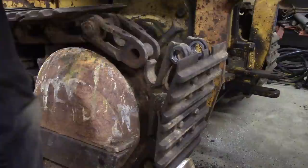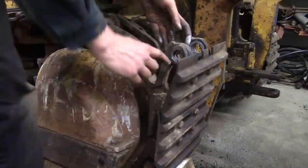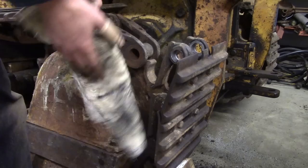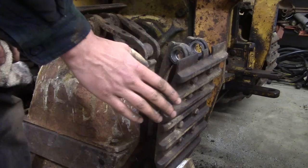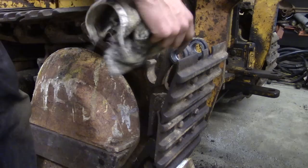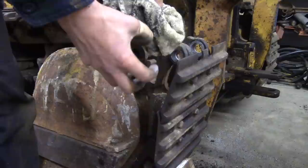Now if your master pin is a tighter fit, or if you bought a new one and it doesn't slide in as easily as mine, another technique you could use is to clean everything up like I did and then throw the master pin into the freezer for a while — or if you have liquid nitrogen or dry ice, throw it in there. Let it freeze real good, then heat all this stuff up with a torch so it's nice and warm. Get everything aligned, and while this is still warm and the pin is still cold, slide it through and leave it alone for a couple of minutes while everything comes to temperature and locks together.